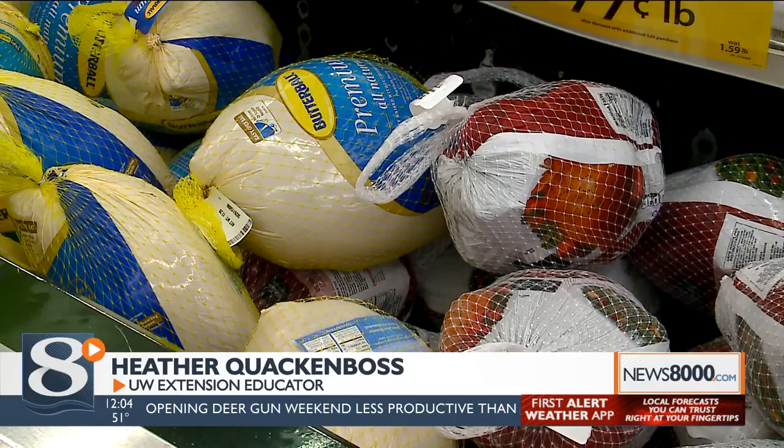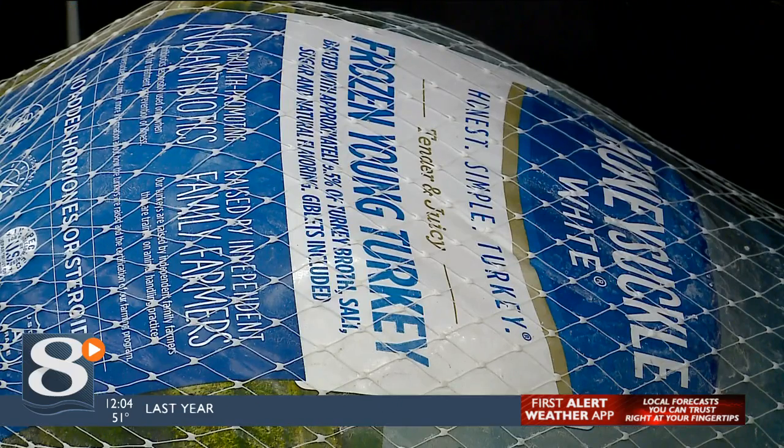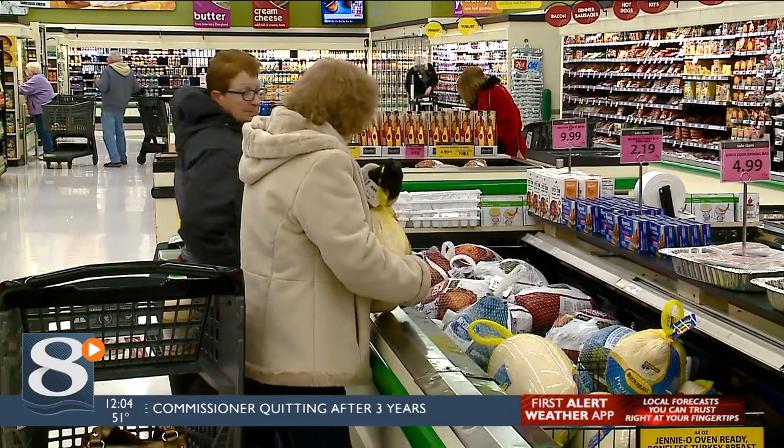You need to put leftovers away in about 2 hours after you eat or after everything has been prepared. You may end up with mounds of leftovers on Thanksgiving, so if you plan on enjoying those leftovers after tomorrow, make sure you get them in the fridge within 2 hours of eating. This lowers the risk of bacteria growing on your food.